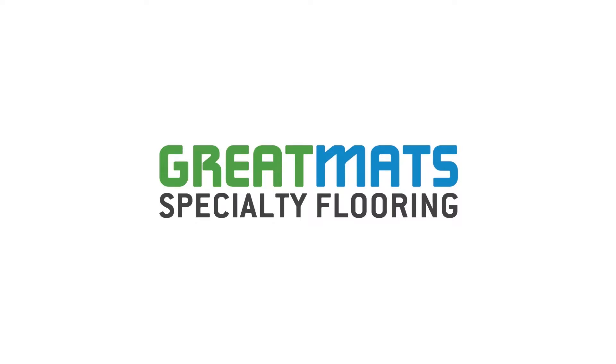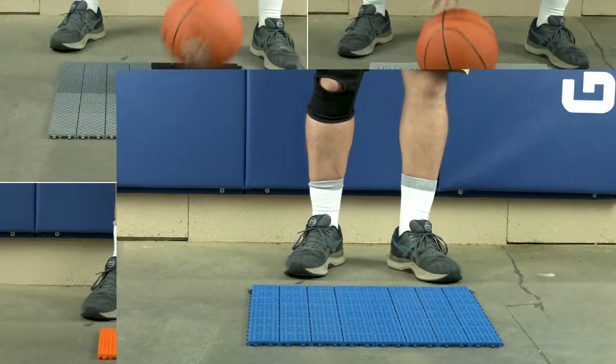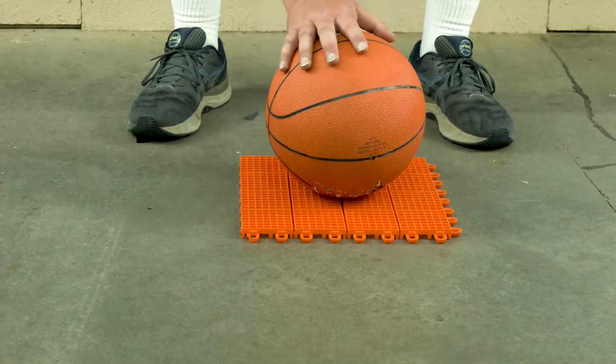At Great Mats, we often get questions about how well you can dribble a basketball on our floor tiles, especially outdoor deck and patio tiles. Let's take a look at how four different perforated plastic outdoor tiles perform when we attempt to dribble a basketball on the tiles when they are laid over a level concrete surface.